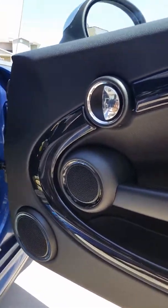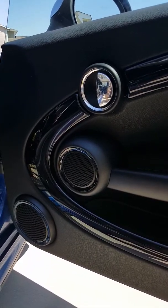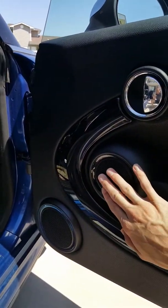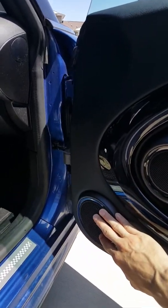Hey there, we're going to be talking about how to remove the panel and speaker replacement on a 2008 Mini Cooper Clubman S. Forums have said that this is a 5.5 inch, but it's actually a 4 inch here, and then this is a 6.5 inch.